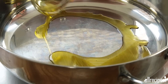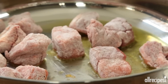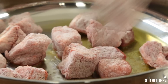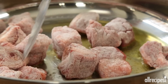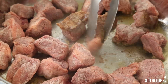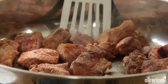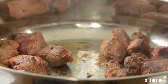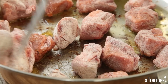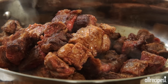Next, heat one tablespoon of olive oil in a large skillet over medium-high heat. Shake the excess flour off the beef and add the beef to the heated oil in batches. Cook until evenly browned on all sides, then return all of the beef back into the skillet.